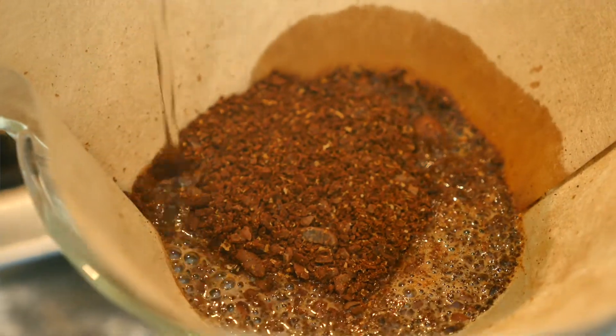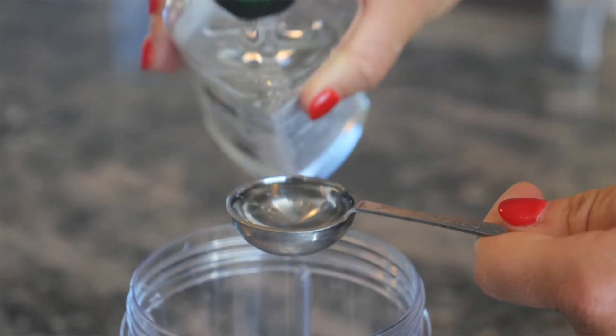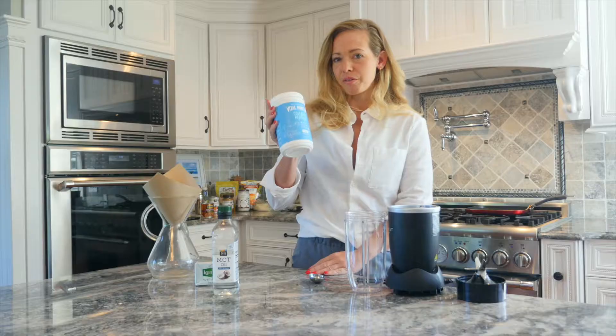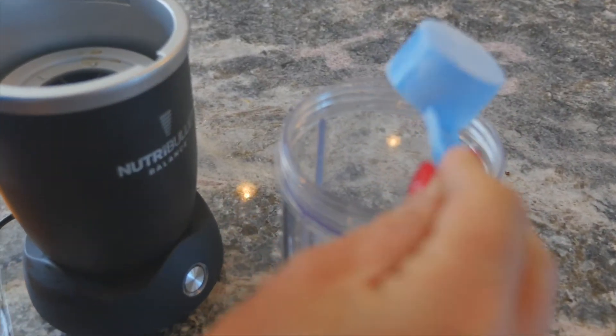I make about two cups and then I add in my one tablespoon of butter, one tablespoon of MCT oil, one scoop of collagen powder, and I put it all in whichever kind of blender you're using.